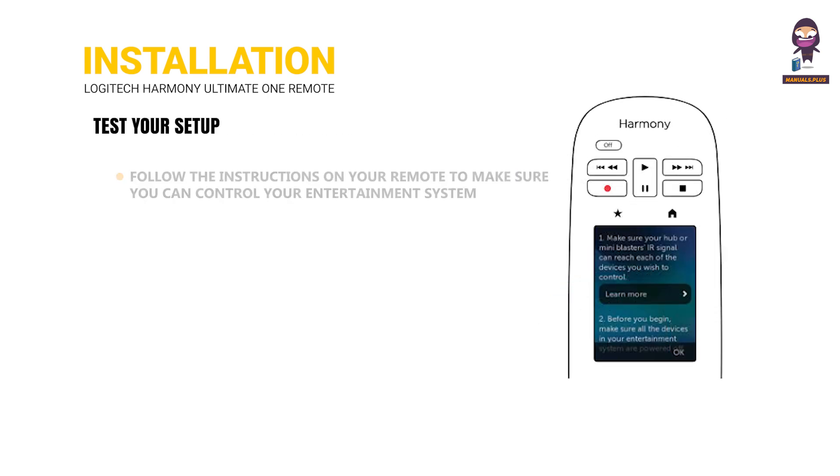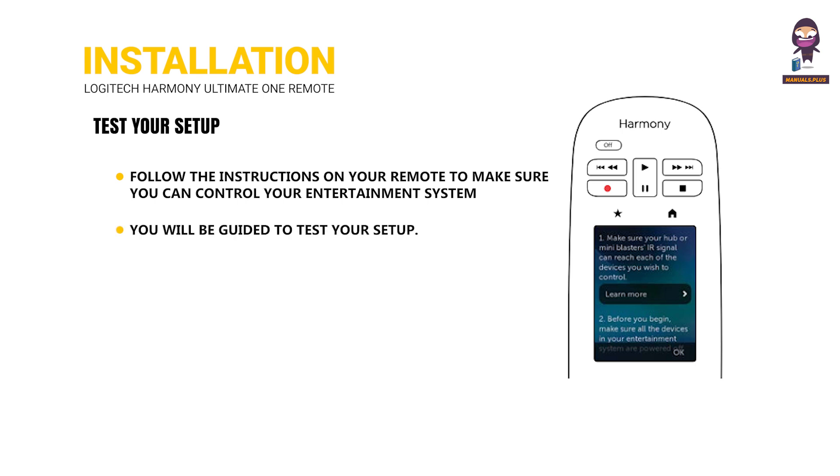Test your setup: Follow the instructions on your remote to make sure you can control your entertainment system. You will be guided to test your setup.